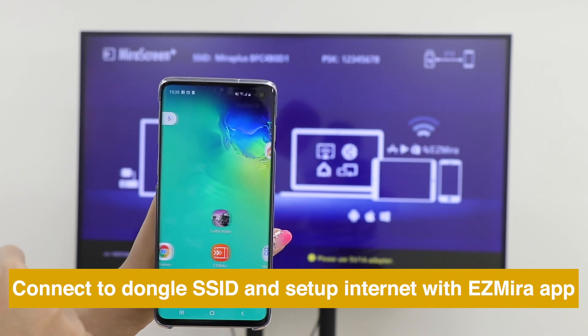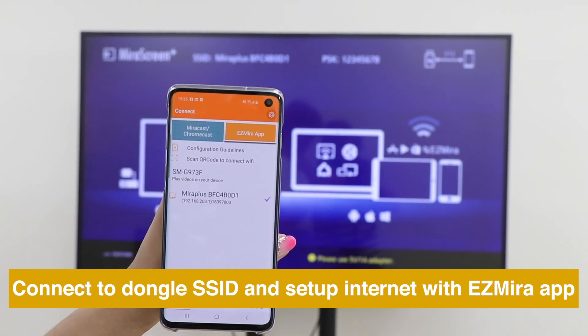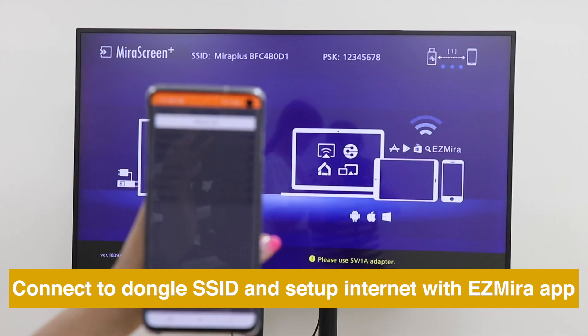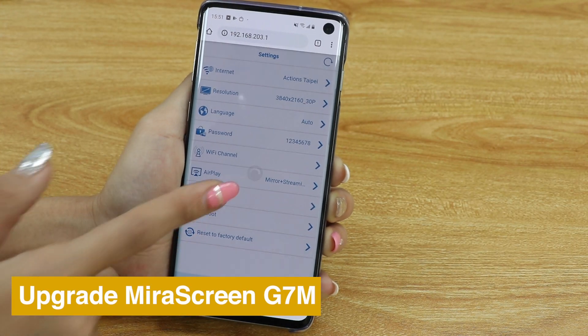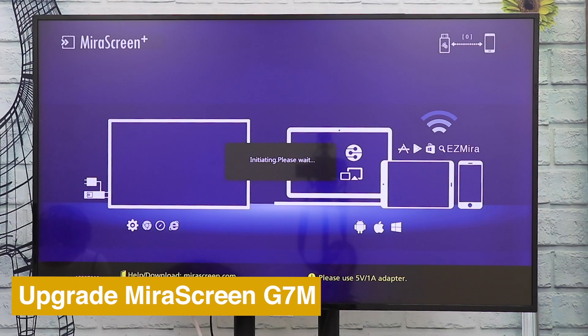Then open EasyMirror app to connect MirrorScreen to internet. To keep your MirrorScreen up to date, go to Settings and choose Upgrade.